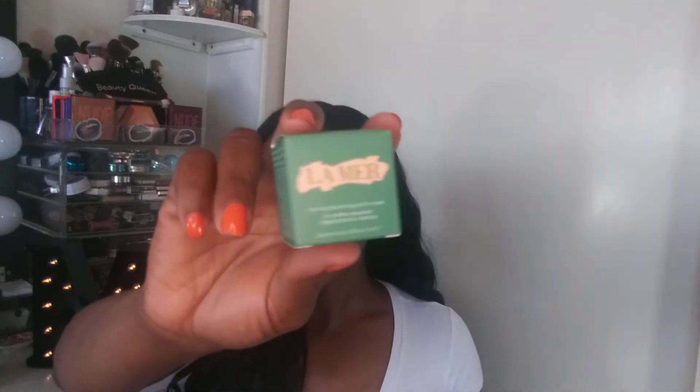I'm liking the items in the box. For $25 you can't beat that — you get to try some luxury products without spending all the big bucks. Let me know what you think about this box and if you purchased it.